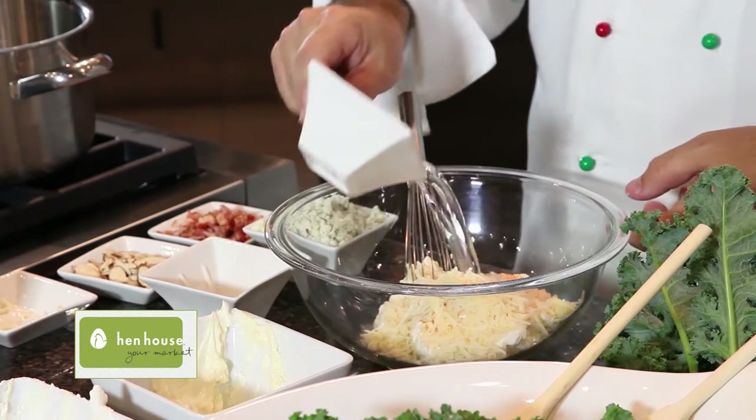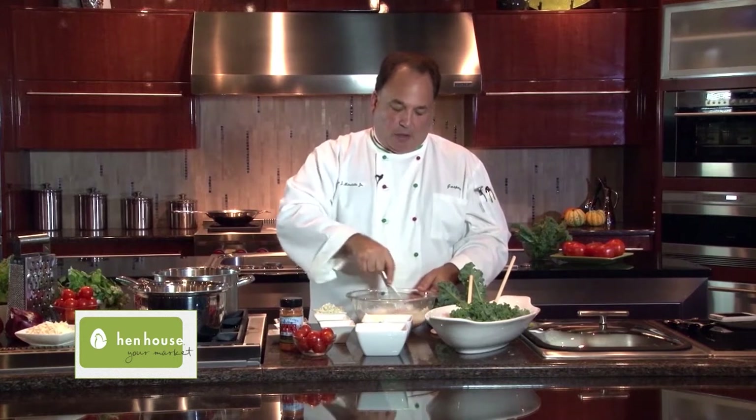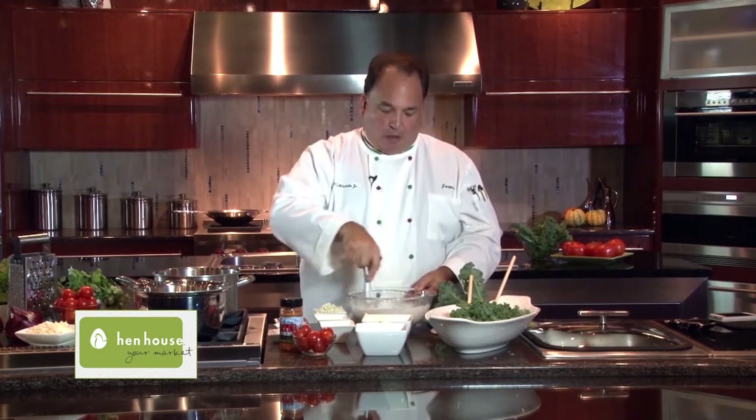At this point, all we're going to do is add a little bit of water and begin to stir our dressing. We want a nice creamy consistency. If you want to add a little more seasoning, go ahead — that's up to you. Our dressing is made.